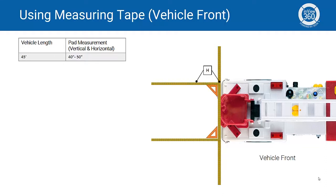Next, we'll measure out our horizontal spacing from the bumper, ensuring that the horizontal tape measures are perpendicular to the bumper tape measure. Then we'll measure out our vertical spacing, again ensuring that the tapes are square with each other.